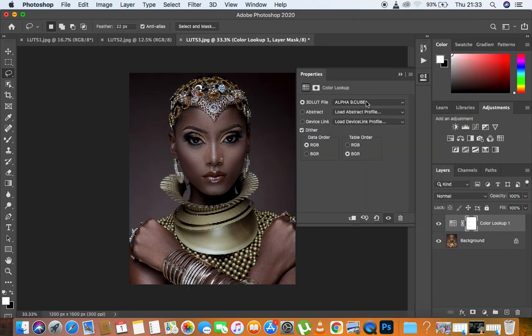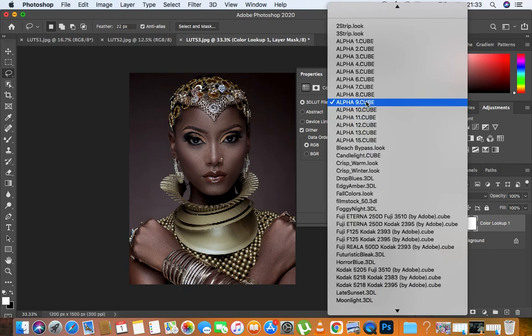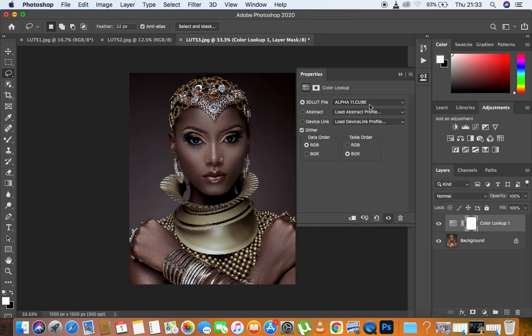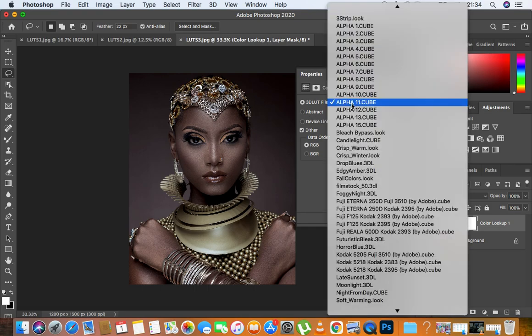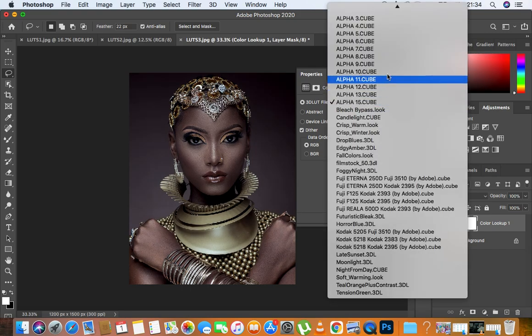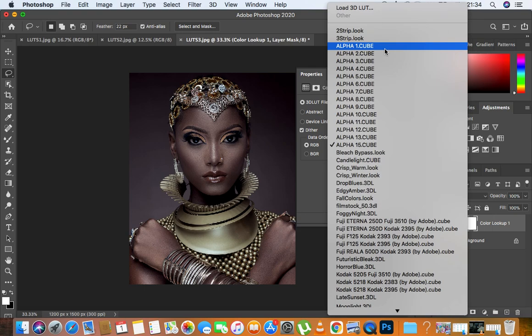Alpha nine is really kind of warm — warmer than eight. Let's see ten. We have eleven right there — eleven is really beautiful because it is muting and blending the colors quite well and adds some magenta in the shadows. Let's see Alpha twelve. Thirteen is really beautiful, and we have fifteen. So these are the LUTs you guys are going to be getting from my color grading pack — basically 14 LUTs.